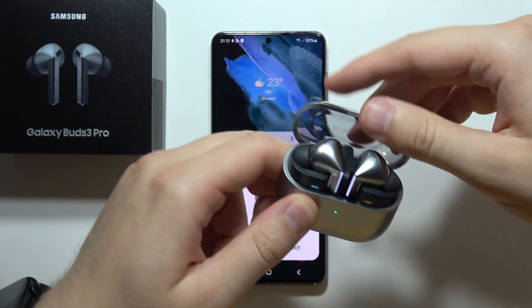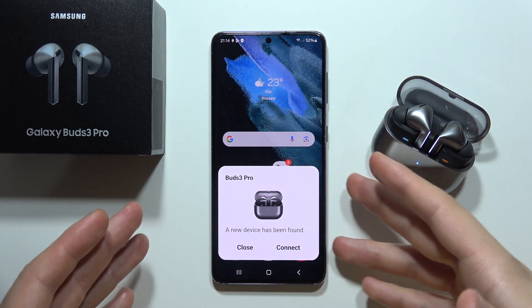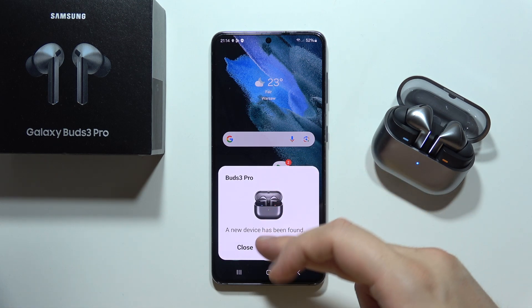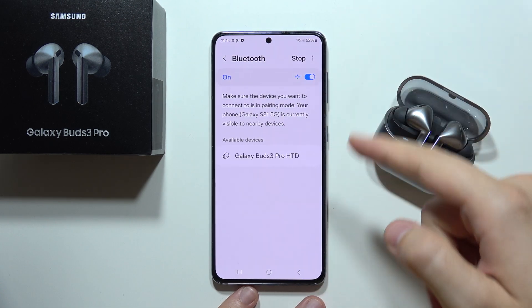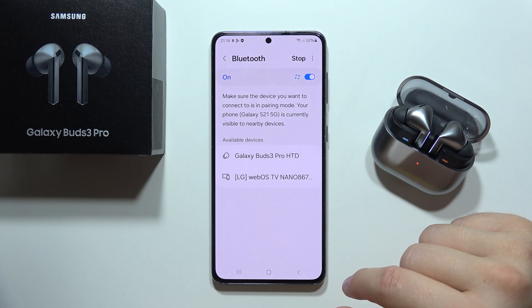Keep the case open with both earbuds inside. In my case there's a quick connection notification that I can quickly accept and be connected. But if for some reason you don't have this notification, you will have to open the Bluetooth settings manually, go to details, and on the available devices list find the Galaxy Buds 3 Pro.